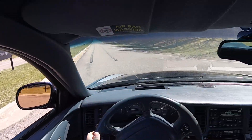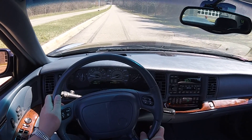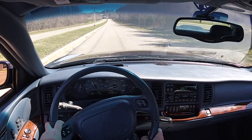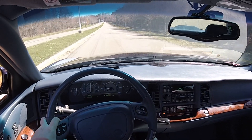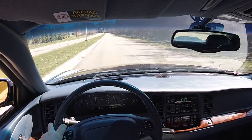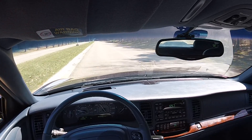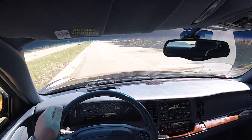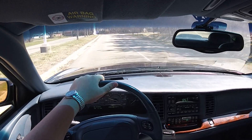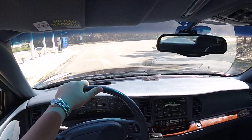I'm gonna do a quick zero to 60 run with traction control on. I don't know if you can see the speedometer but I'll try my best. There's 60. That was pretty good — pretty clean run, got a little spin off the line. We'll flip around and try it again.